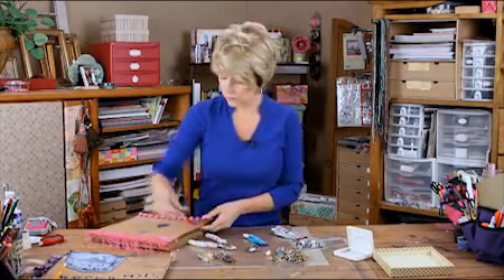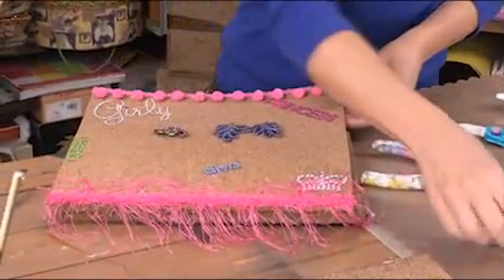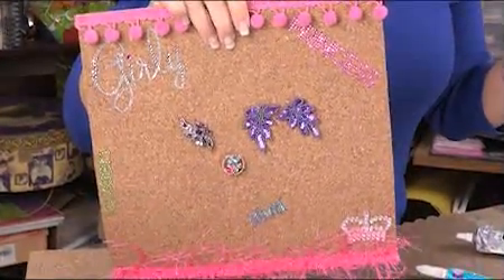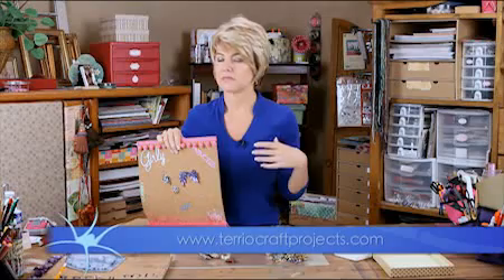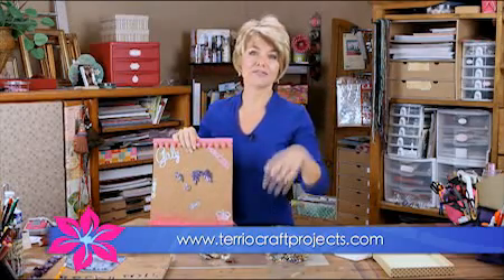Whenever you're posting messages on your message board, look how cute that is — it'll be all themed out and so adorable. You could do one for your kitchen, you could do one for the bathroom. Anyway, you get the idea, so have fun with it.